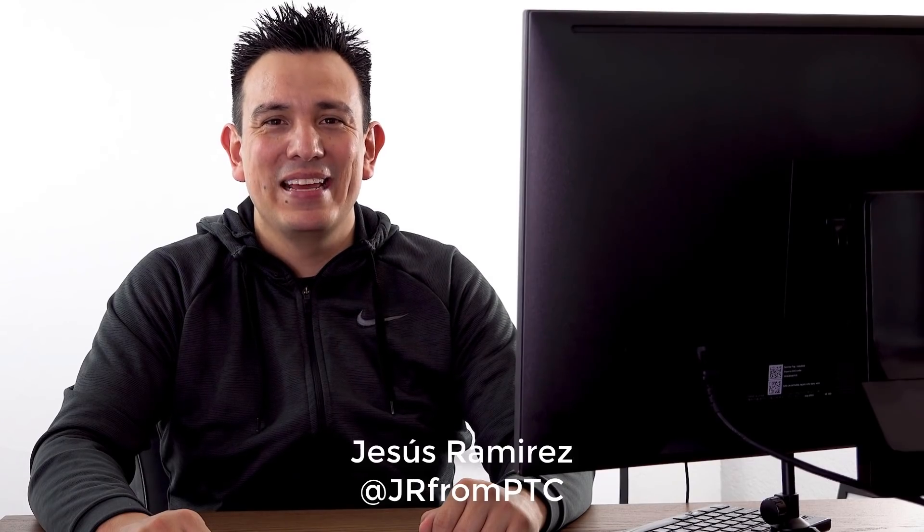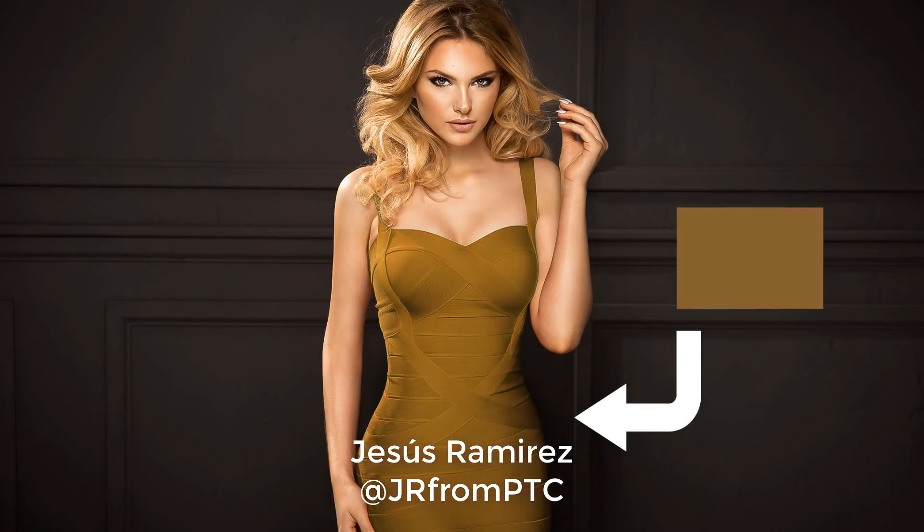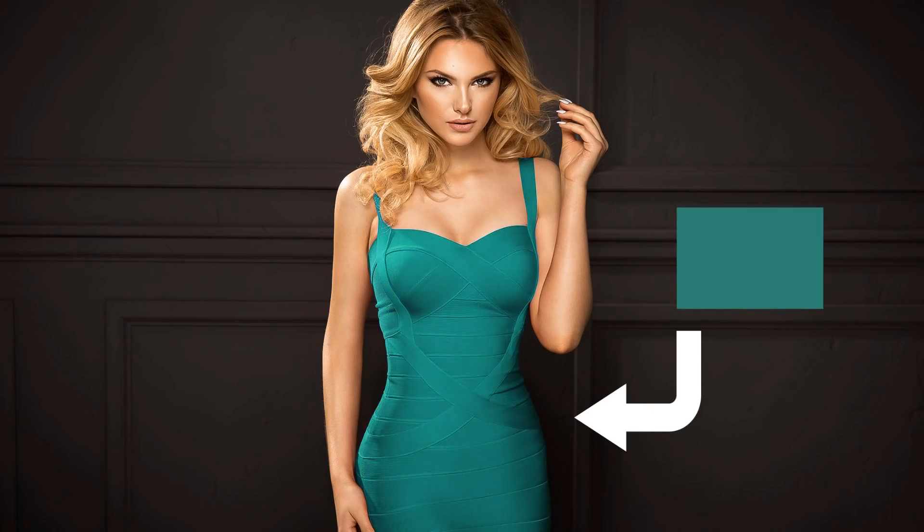Welcome back to the PhotoshopTrainingChannel.com. I'm Jesus Ramirez. In this video, I'm going to show you how to match specific colors to anything in Photoshop. We're going to use a technique that you probably haven't seen before. I was sitting around thinking about blending modes and how they work, and I realized that you could use them to color match. That's what I'm going to show you in this tutorial.